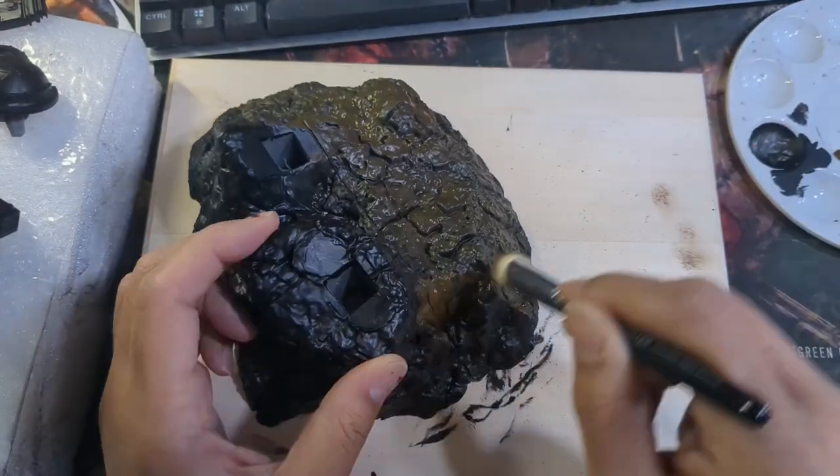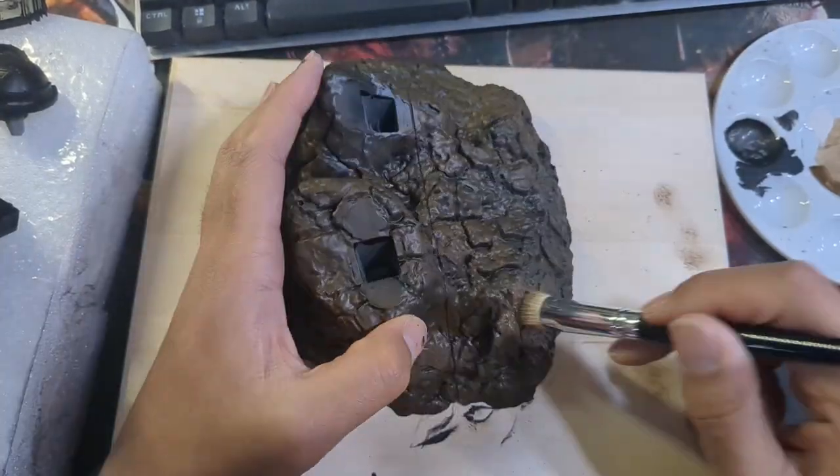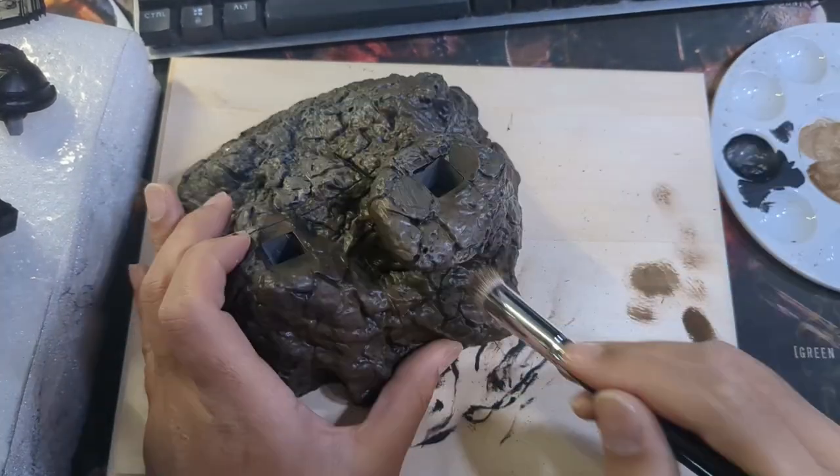For his base I wanted a contrasting tone without standing out too much, so I based it in maroon brown. I followed this up with two passes of dry brushing — first with Cold Gray and then Stonewall Gray.